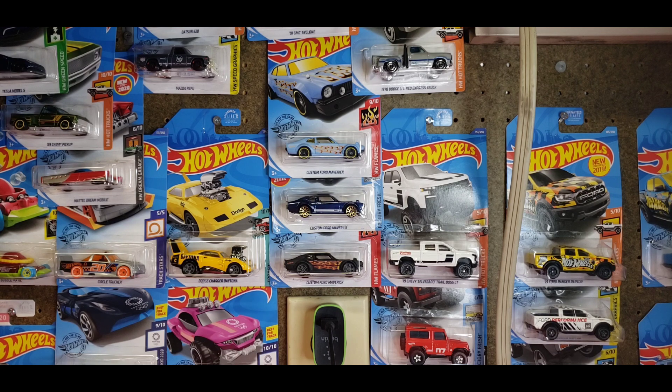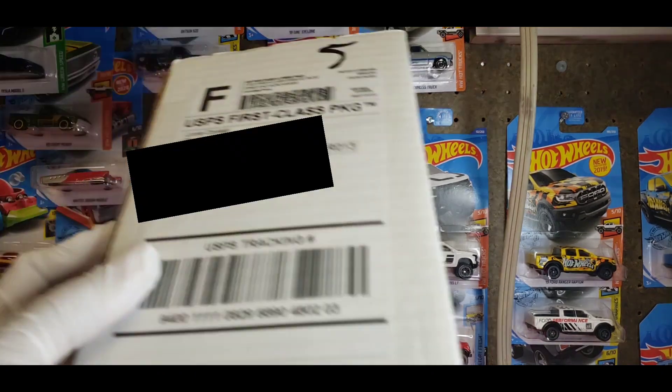I did buy one cast that I've been wanting for a while, but it's just one of those casts you're not gonna see in stores. You might find them at a swap meet, a flea market, or trade it with somebody.